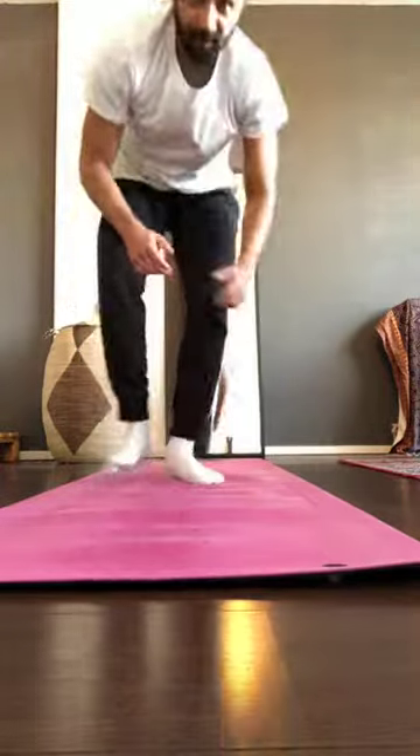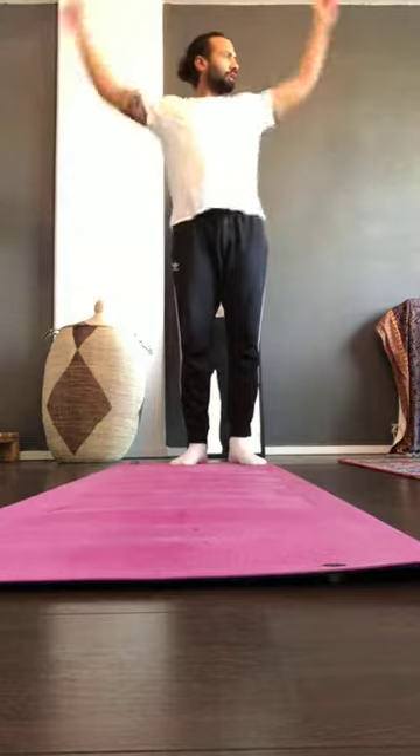Every class starts with a warm-up, then moves into mobility exercises. Today's focus is on the lats — a little bit on the back and shoulder — and the hips. All you need is a mat or a soft floor.